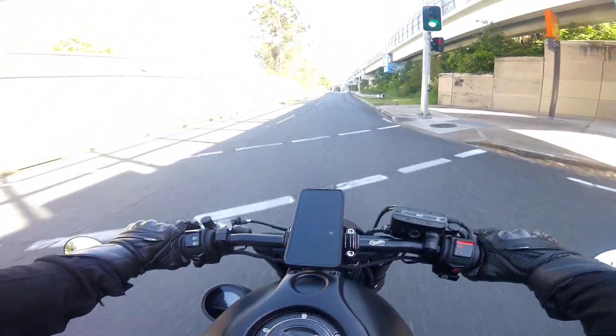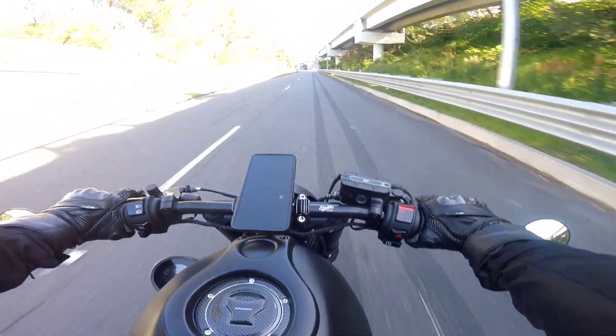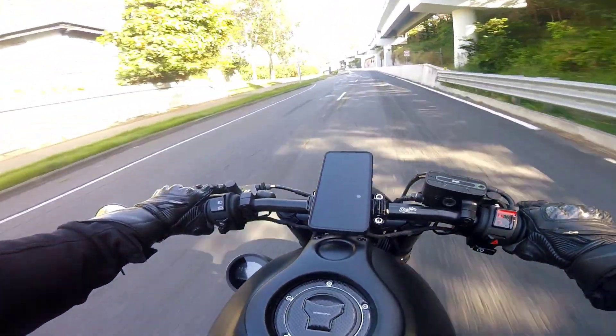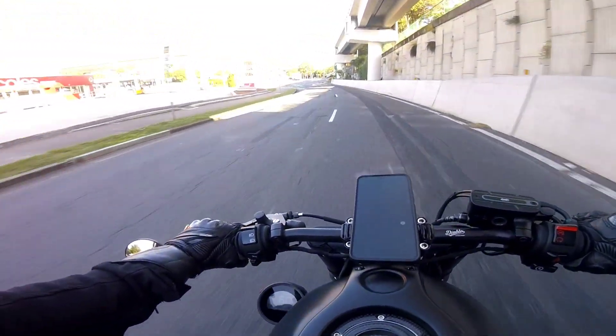Hey guys and welcome back, you're here with Jazzy and I'm back on my Honda Rebel 2022 Special Edition. I posted a video log on my channel recently where I basically said I'm going to start doing some vlogs talking about the different parts which I've installed on this bike.